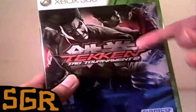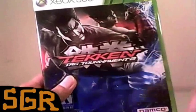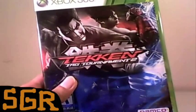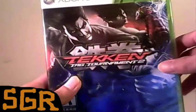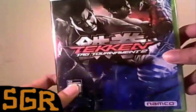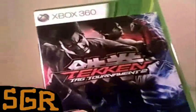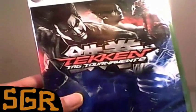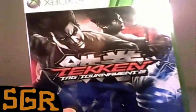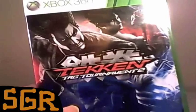Today we feature Tekken Tag Tournament 2 — a sequel to the old game that came out way back in the PS2 launch era. It's a fighting game by Namco. On the cover, it's got a young version of Heihachi, Jin's grandfather. And there you have Jin on the right side. They're supposed to be a tag team.